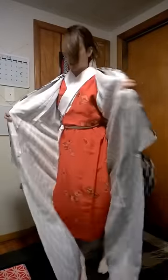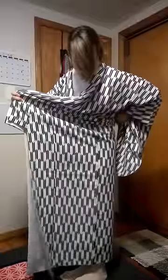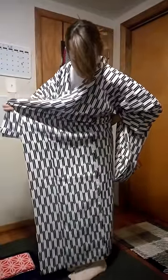Then you're going to match up the ends of the collar, put it in front of you, and grab the center back seam. We're going to raise this up off the floor. And since we're wearing hakama today, we're going to bring this a little higher than usual, about above the ankles.